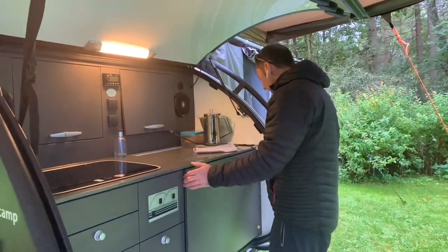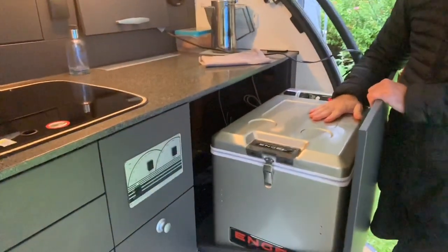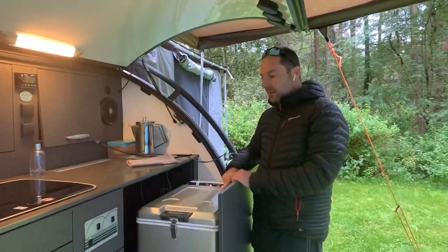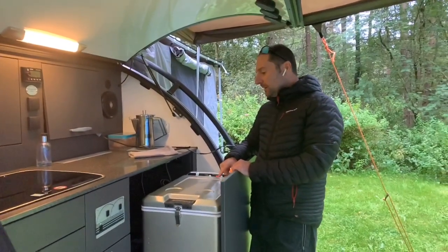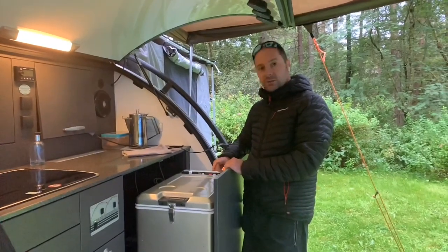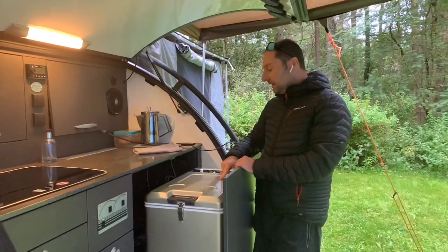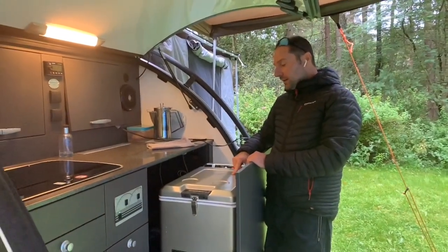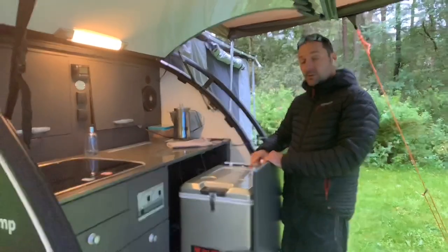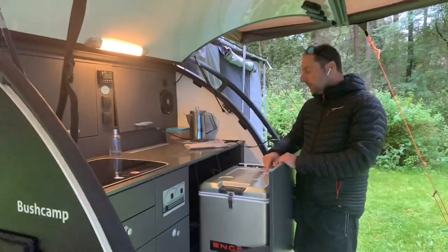What I've also got in here is an Engel compressor fridge. The fridge is 12 volt and mains powered — so it's not gas — which means we need to have enough power to keep the fridge going, and it just runs all the time. In the Explorer this is the upgraded fridge, as it comes standard with an electric cool box, but that uses more power. If you're going to be doing a lot of off-grid camping, it's definitely worth upgrading to the compressor fridge.